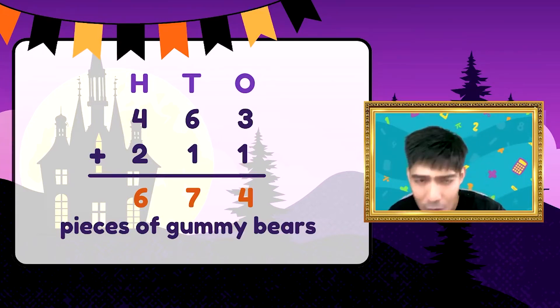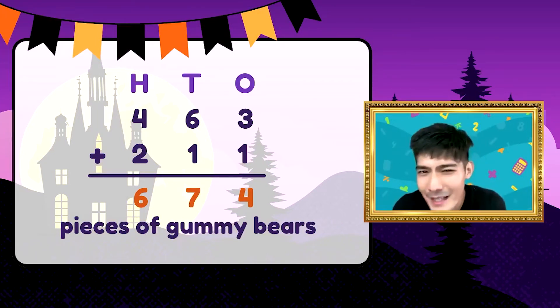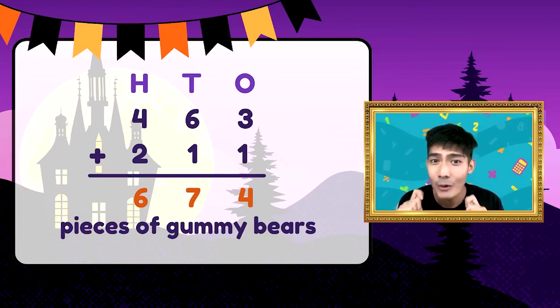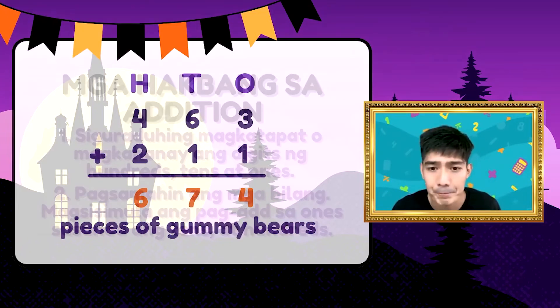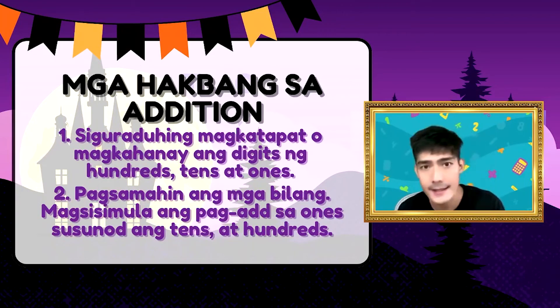Kayang-kaya natin yan. Quick review tayo bago tayo pumunta sa ating quiz time. Sa addition, meron tayong dalawang steps na hinding-hindi natin pwedeng kalimutan. Una, kailangan i-align natin, ihanay yung hundreds, tens, and ones. Ikalawa naman, ay magsimula tayo sa ones papunta sa tens and then hundreds.